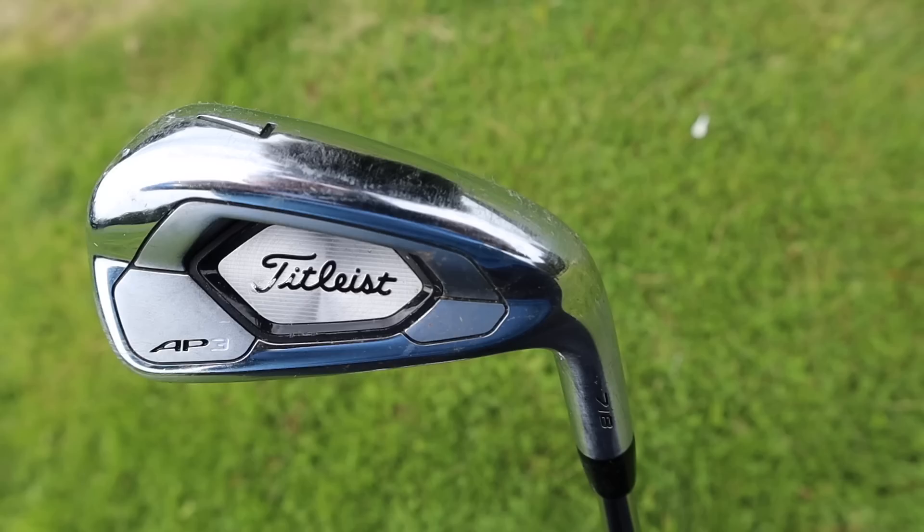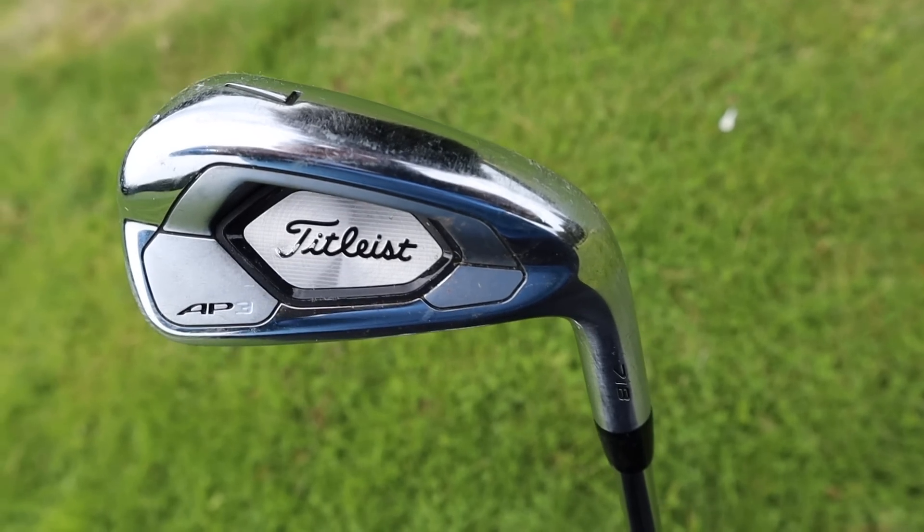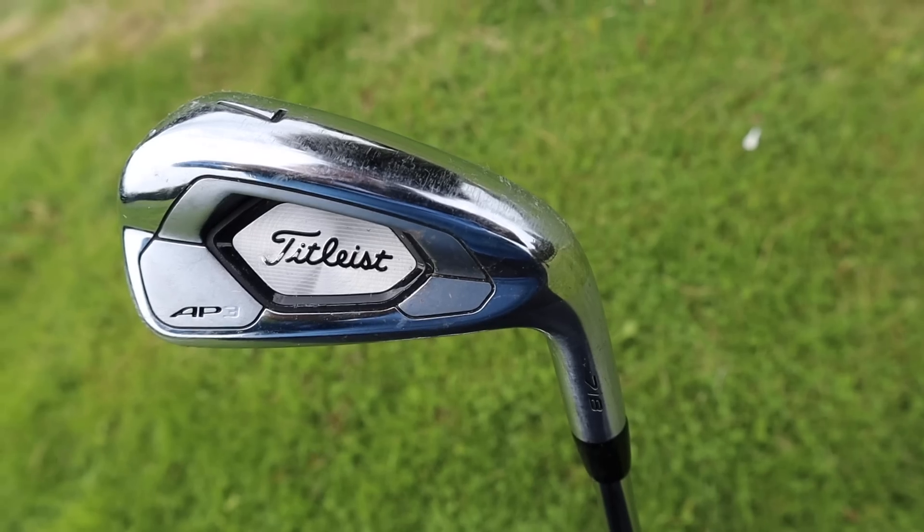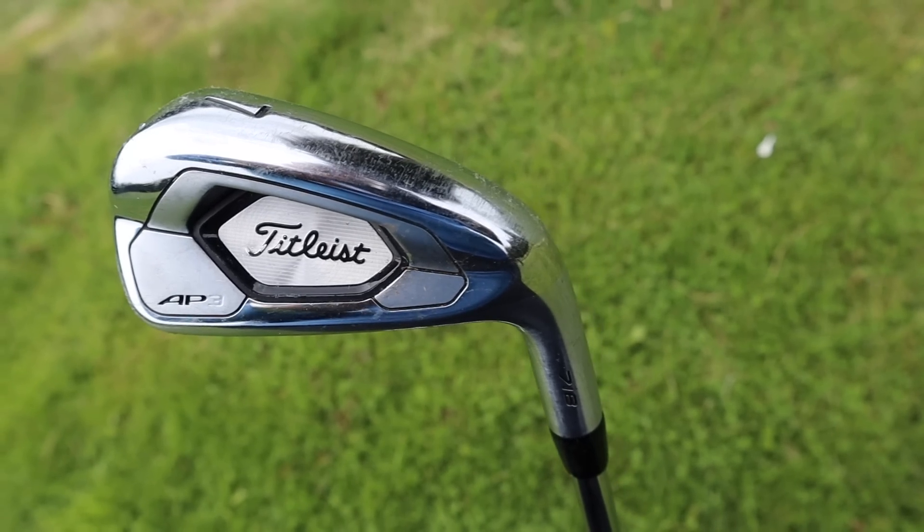Titleist have made great irons for a very long time, and this year they introduced something we've not seen before — the AP3. It's a blend between the AP1 and the AP2. A lot of people found the AP1s were very forgiving and went a long way, but they were just big and maybe a little bit uncouth. A lot of people struggled with the AP2 — found them a little bit small, a little bit slender and too blade-like. With its player's preferred shape, hollow design and L-shape inserts, this is designed for high ball flights, ball speed and overall distance with shot-stopping capabilities.